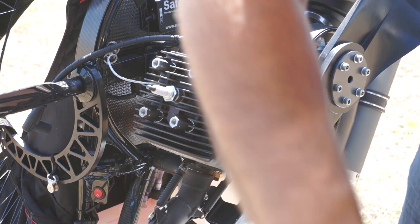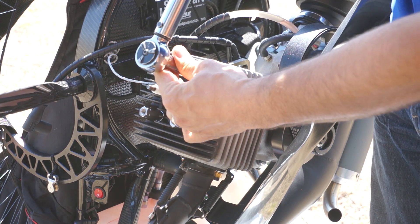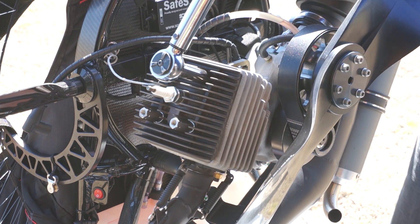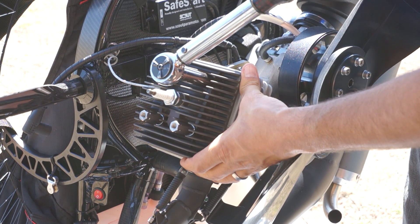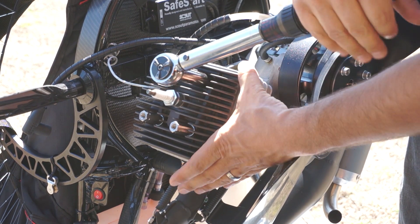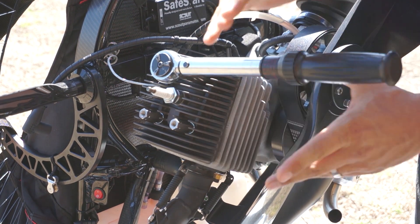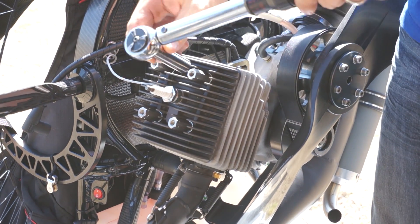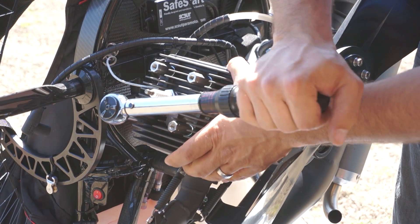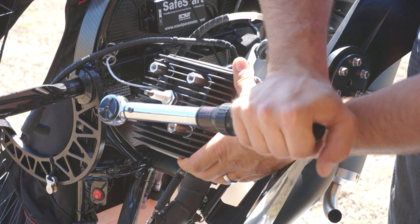Now let's go ahead and grab our torque wrench, which is set to 17 Newton meters, and one at a time tighten these up. This process — you want to be really patient. Take your time and go super slow, because you just want to take it to the point of torque. You'll see the wrench actually bend and you'll hear it torque. We don't want to take it any further. I like to tighten these up in a cross pattern, so since I started here, I'll go ahead and do this second one here — be really patient, and once it starts tightening up, just take your time.